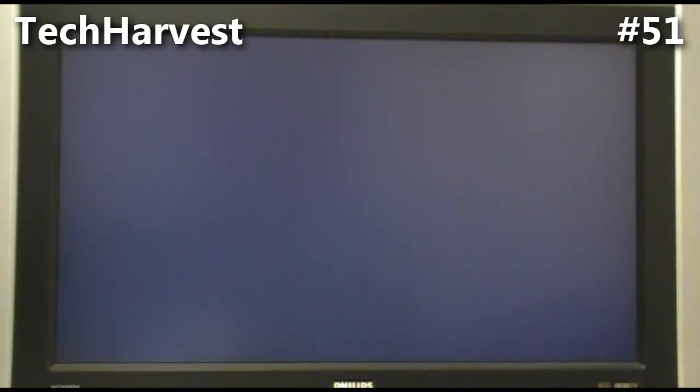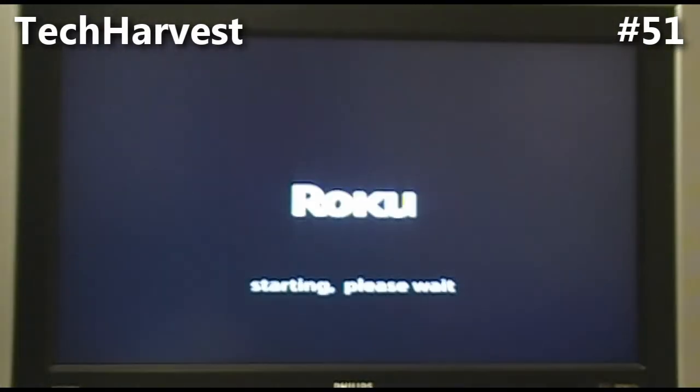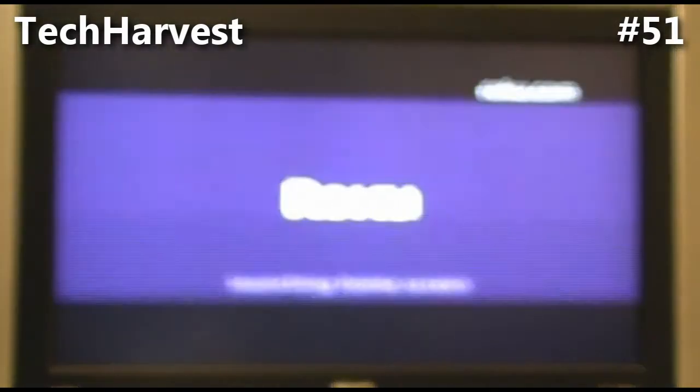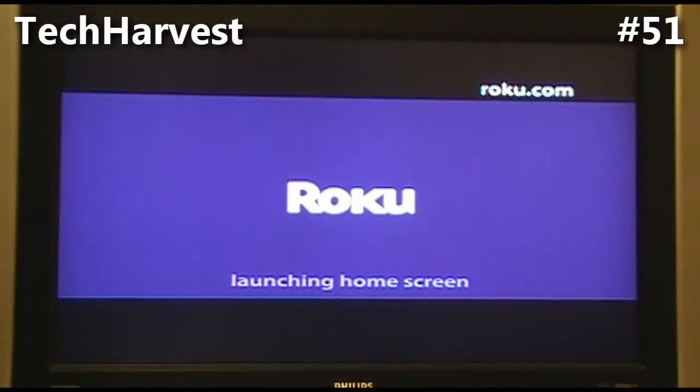Let's keep our fingers crossed and hope everything works well. It seems to be okay. The setup process should take me through setting up my Wi-Fi, since I don't do wired down here, and then browsing the menus. Let's see how this goes.